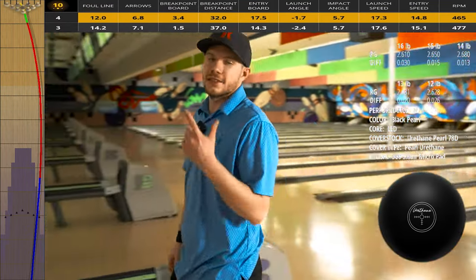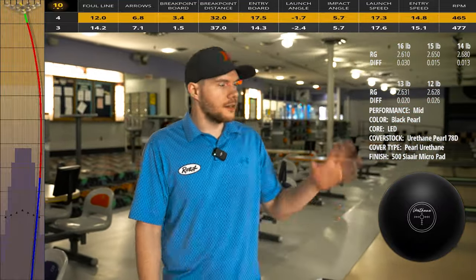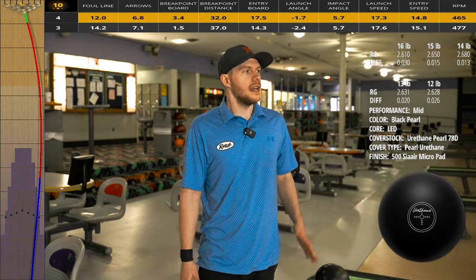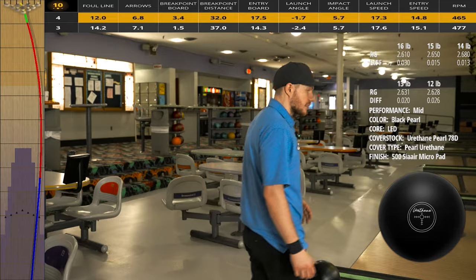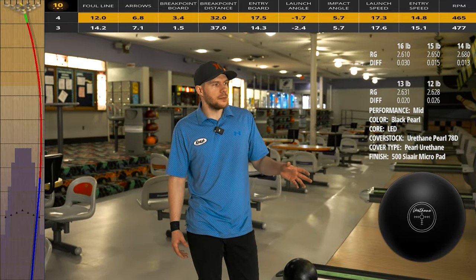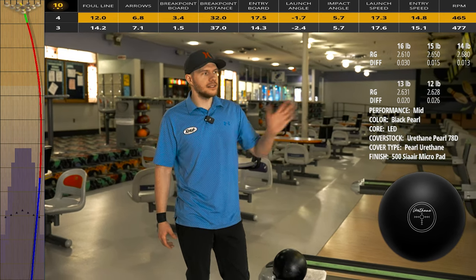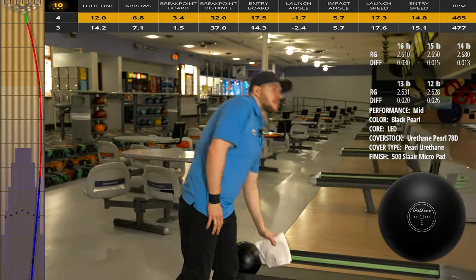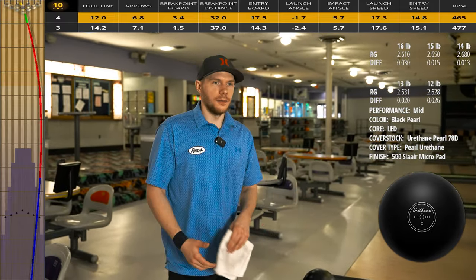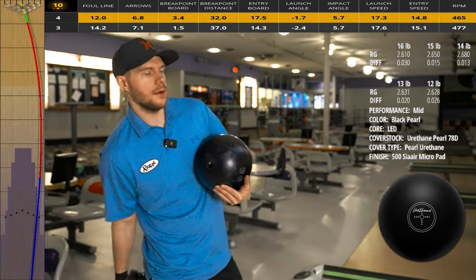With urethane — and you guys are going to see this especially on the spec shot — you should really bring your eyes towards the foul line. Urethane makes most of its motion in the first 30 feet or so. It's going to really want to hook and set up towards the pocket. That's why urethane is good — it can take the last 30 feet out of play. You're playing the pattern, but you're really shortening the lane up quite a bit because urethane usually doesn't do a whole lot on the back end. Urethane is really good at controlling angle.